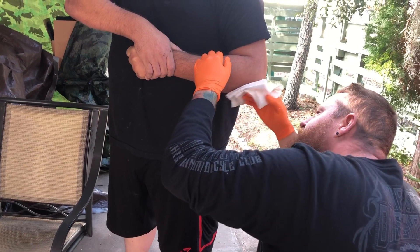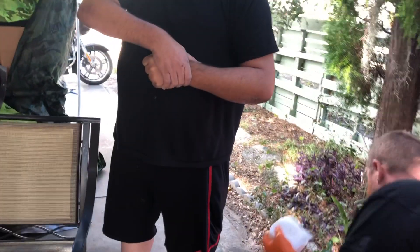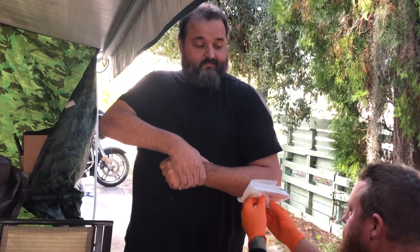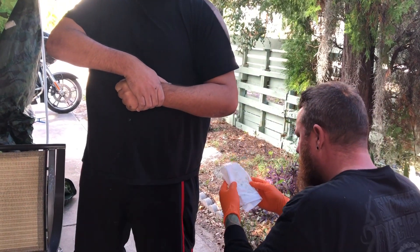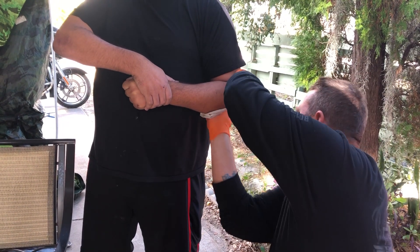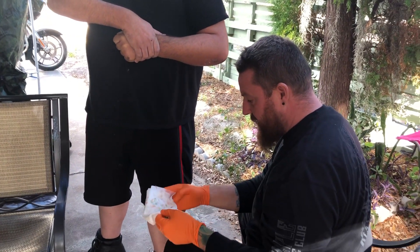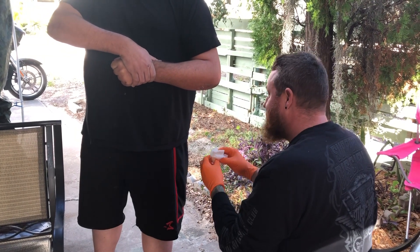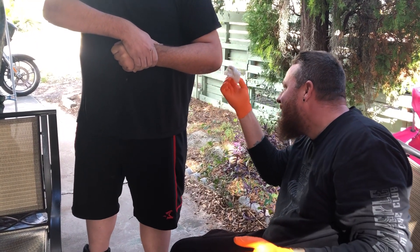Much better today, much better today. Getting some slimy little bloody pieces off. Right on. All the good stuff. Yeah, I don't need that anymore. I'm ready for my close-up. It's a lot better today. I have a feeling I'll be carrying that with me for a while. Sorry. It doesn't feel good. It's okay. I was getting a lot of disgusting shredded flesh off of you. It's disgusting.